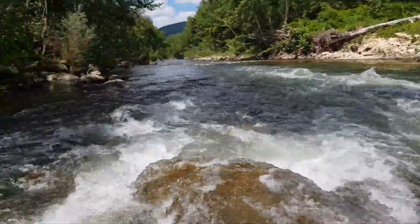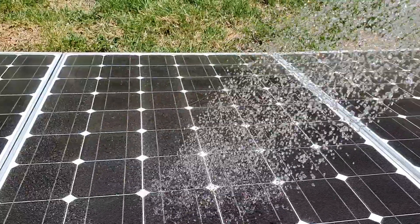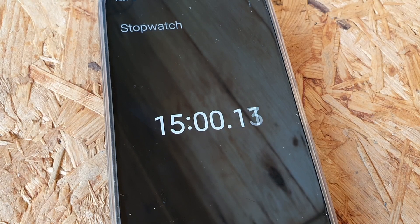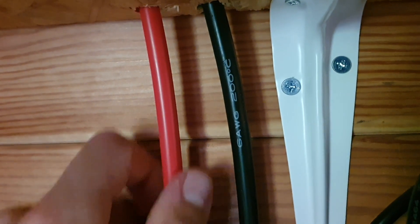During the test I set a timer for about 15 minutes, and it was consistently holding over 50 amps coming in. The cables were warm to touch during testing but not hot at all, so they handled the amperage really well.